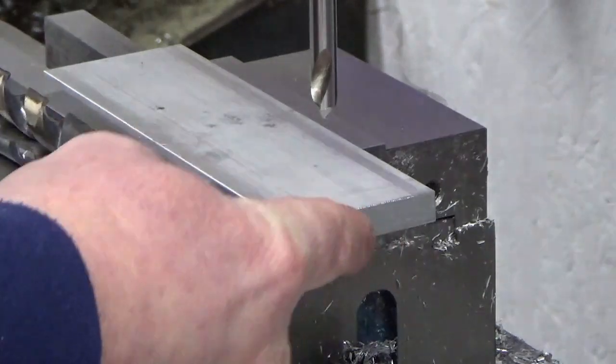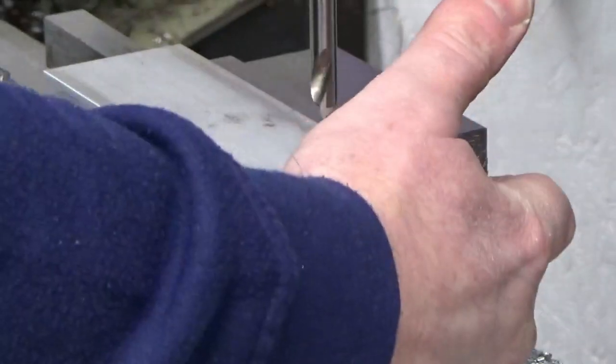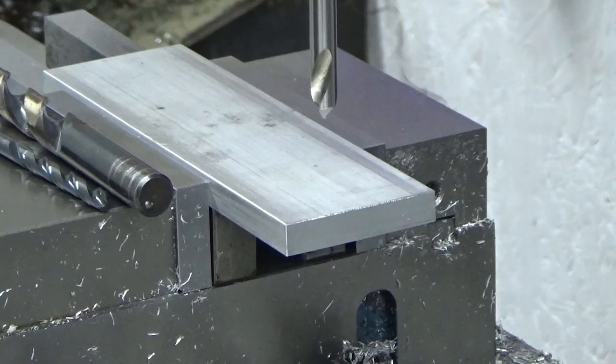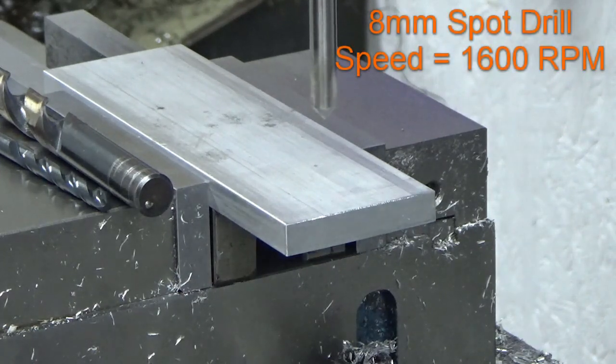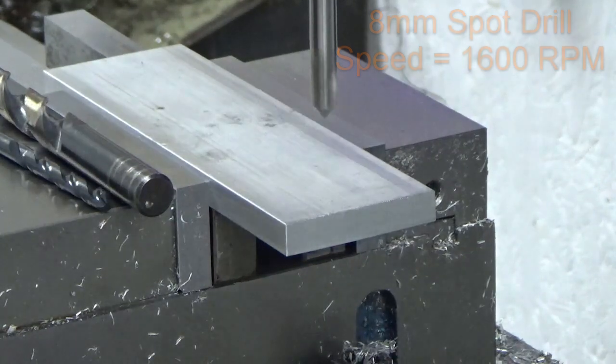I've had my edge finder in, and I've picked up on this edge and the back edge datum edge, and I've moved to my centre point. So I'm bang over the centre point of that pattern of holes at the minute.